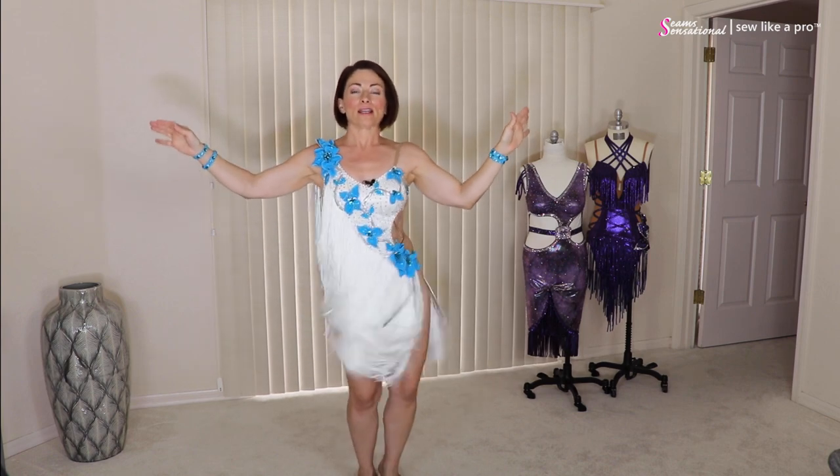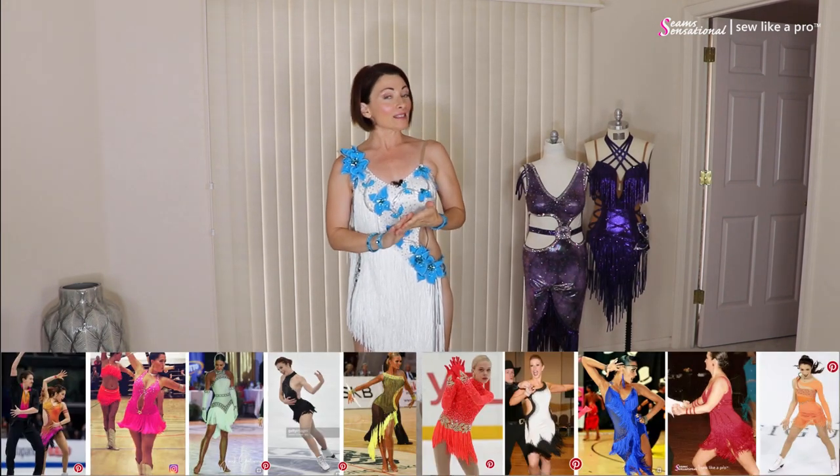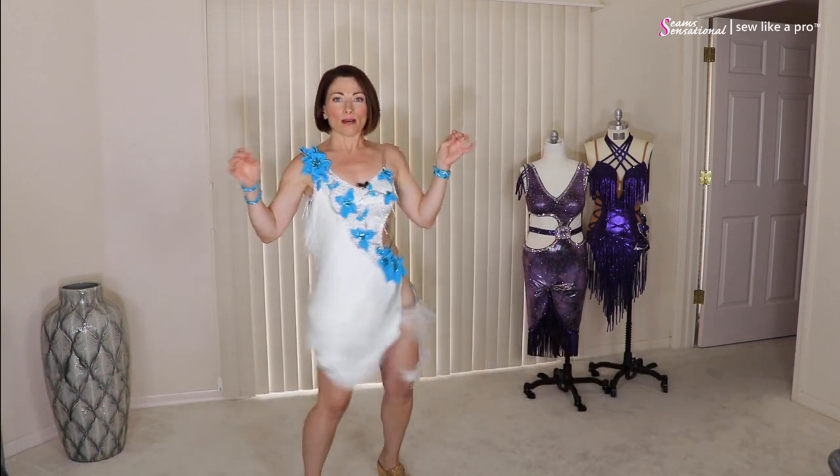Speaking of great, fringe is so fun. The fabulous thing about fringe is that it's pretty economical, it's very lightweight, it's safe to use for both dance and skate, and it really creates a whole lot of movement. So even if I don't move much, it still just keeps going everywhere.